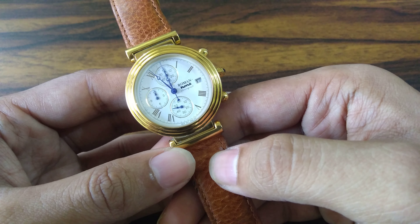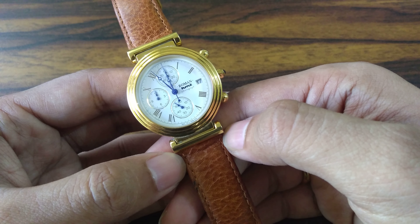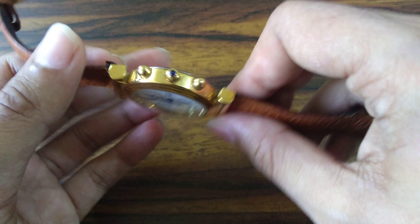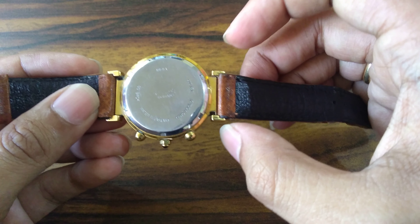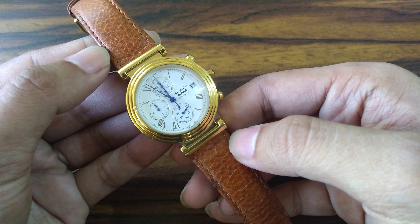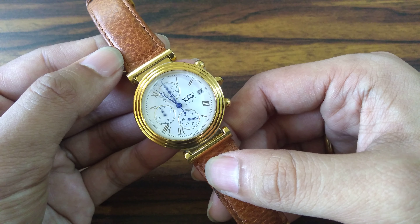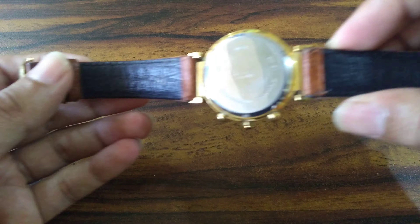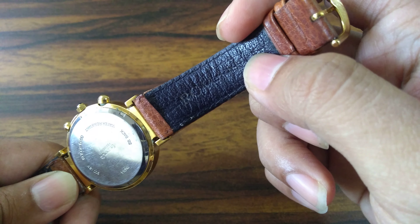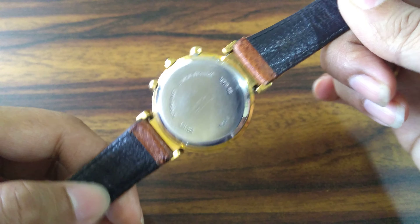The Roman Chronograph has the reference RGGL01A, which is the code you can use to look up in the HMT catalog for prices and specifications. The lug design is very unique — it is in two parts, one attached to the case and another attached to the strap, giving it a very vintage look. The entire chronograph design is very similar to the IWC Da Vinci Chronograph. On the strap, 'Roman' was written in gold lettering that has faded over time, and 'HMT' was embossed on it as well.